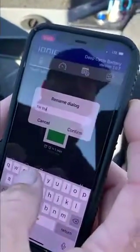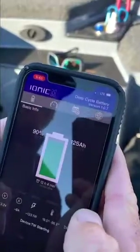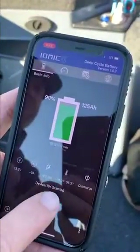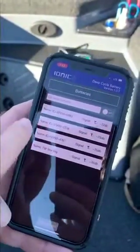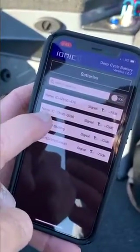I'm going to name it 'TW Starting' — hit confirm. You can see at the bottom it now shows 'device TW Starting.' Go back to the battery and you'll see it renamed TW Starting.